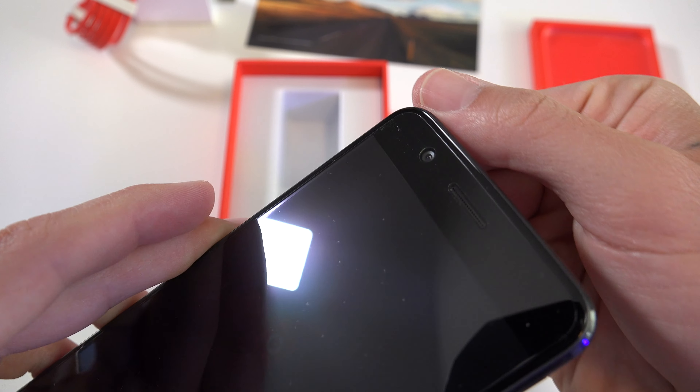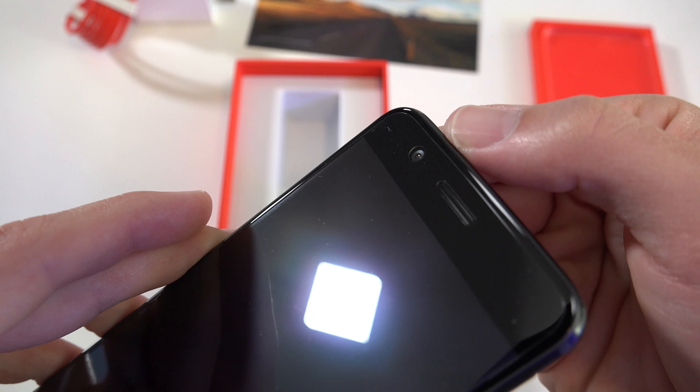The front-facing selfie camera is 16 megapixel, 20 millimeter at f2.0, and it can shoot 1080p as the max video resolution. This is a video and audio test of the OnePlus 5 front-facing selfie camera — how's the focus, color, quality, resolution? You guys tell me. How's video stabilization? It's not optical, only EIS, but sometimes they can do pretty good.